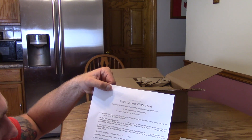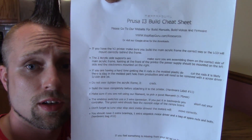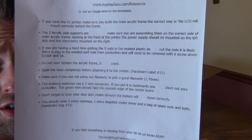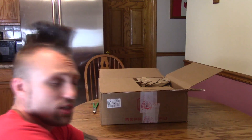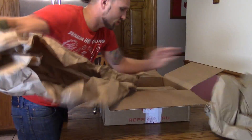There's a build cheat sheet — you can pause the screen and read that if you want. I'll read it off camera. First thing, I'm just going to unbox everything. More importantly, I want to show you guys what is all this stuff.